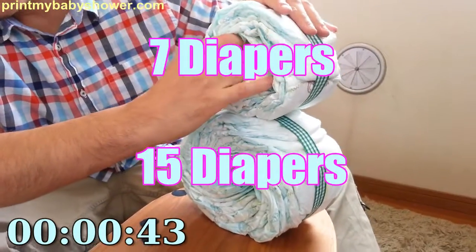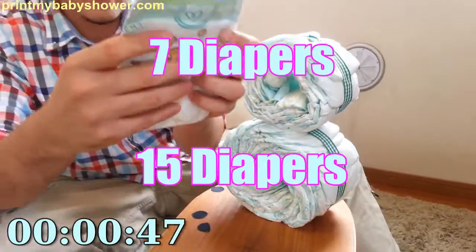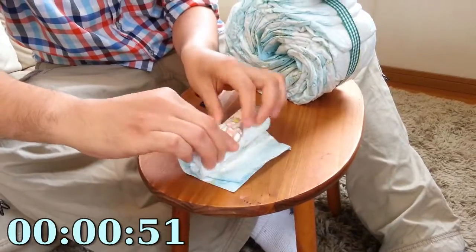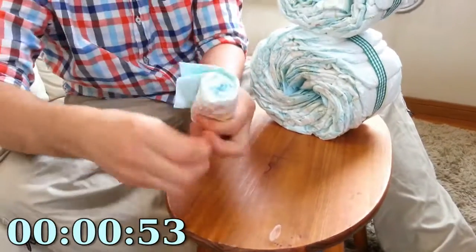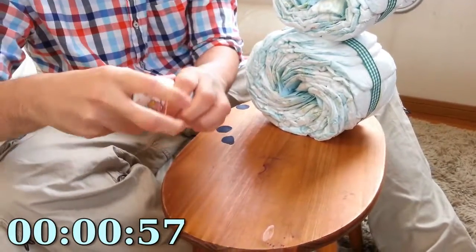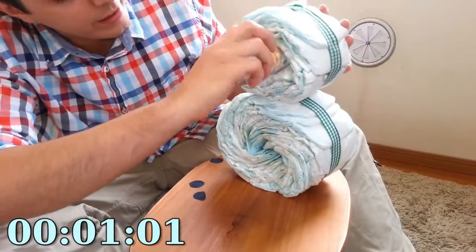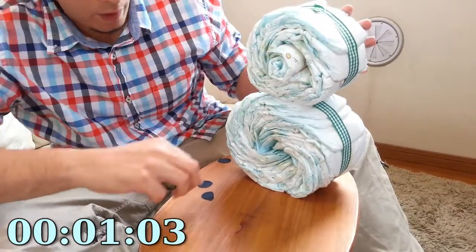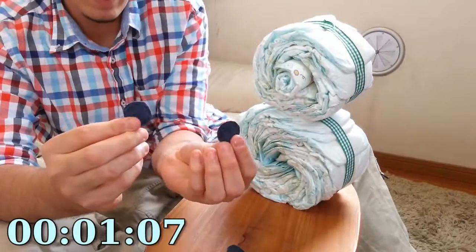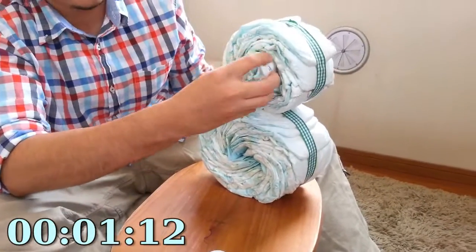Now you have this hole right here. What you want to do is take a diaper and roll it up just like that. Put a rubber band around it, and stick it in this hole right there. I've pre-cut some eyes using some cardstock or cardboard and a nose — we'll do that later.